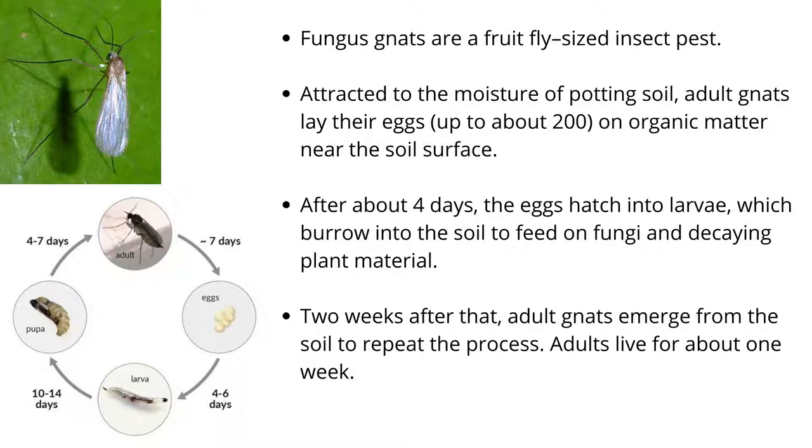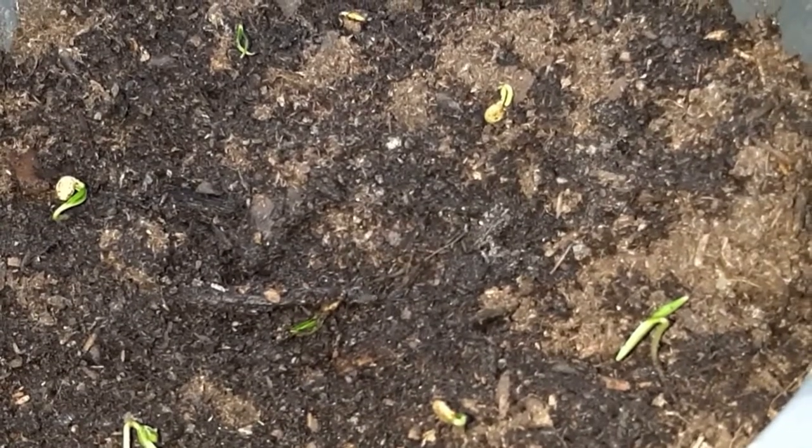After about four days, the eggs hatch into larvae, which burrow into the soil to feed on fungi and decaying plant material. Two weeks after that, adult gnats emerge from the soil to repeat the process. Adults live for about one week.